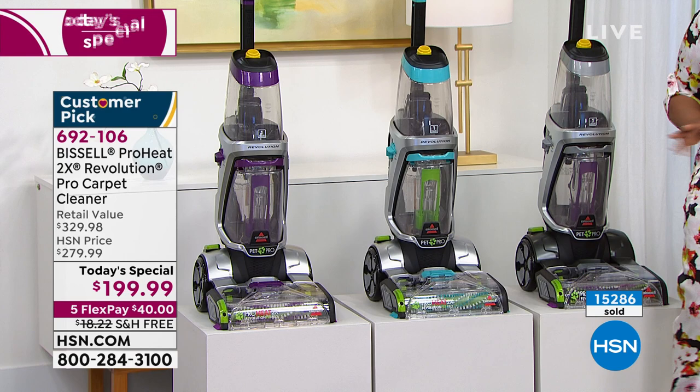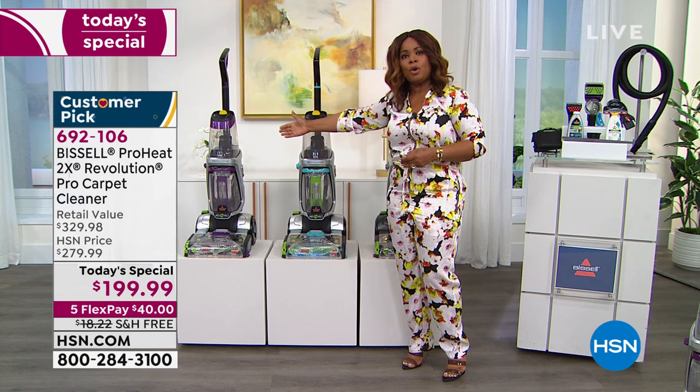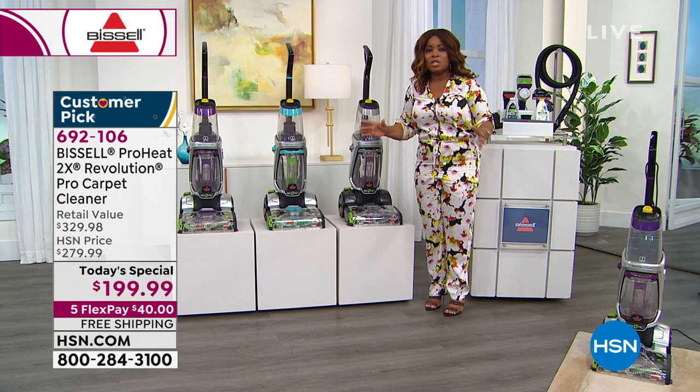If you're just tuning in, almost 16,000 people have ordered today. We are the third-largest retailer in the country, and this is the only scheduled carpet cleaner we are offering for the rest of the year. If you want it, now is the time to get it.